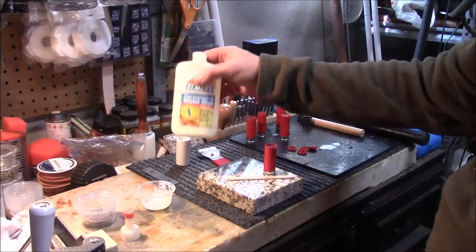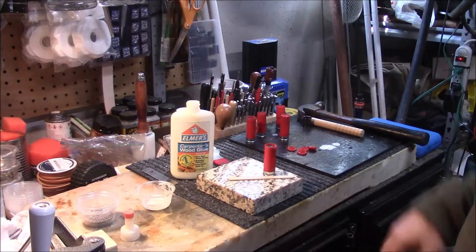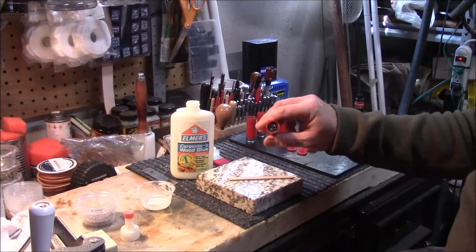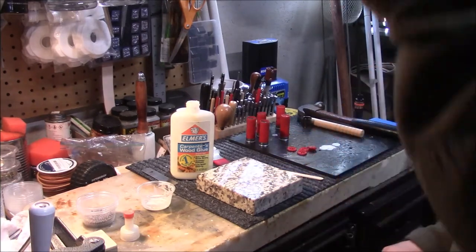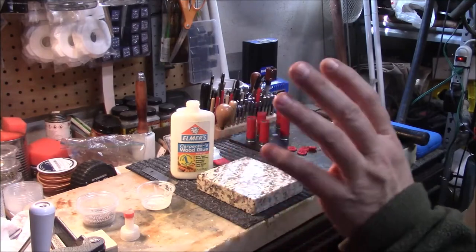You just use some Elmer's glue — this is wood glue, school glue, anything. I like the carpenter's glue; I think it's a little tougher than school glue, but school glue would work in a pinch if that's all you had available. It's cheap — a couple bucks for a bottle. I've already started these to speed up the process on camera. I'll refer to a link below for the wax slug video.